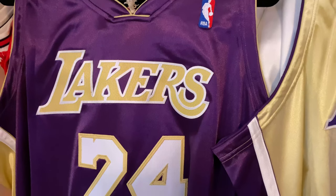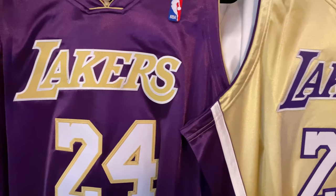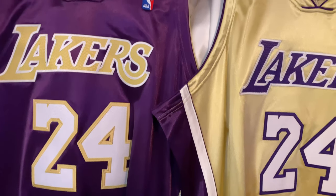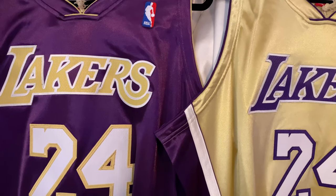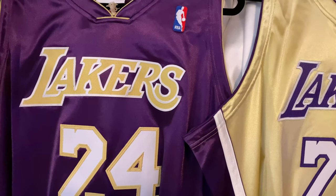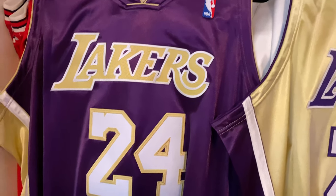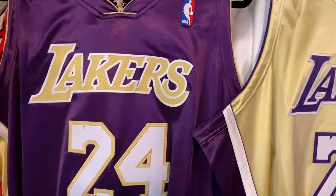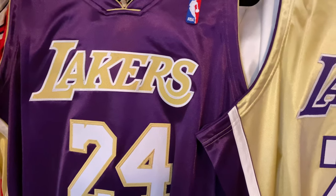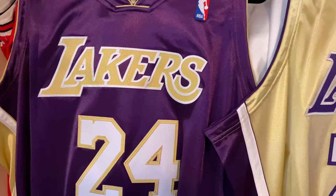What we're going to do is get a little bit more detailed review. I did try these on — they're basically a regular 52. I will say though, they fit a little shorter than your regular Kobe Bryant jerseys. For people who are tall, probably 5'10", 5'11", may have to go a size bigger to get more length.